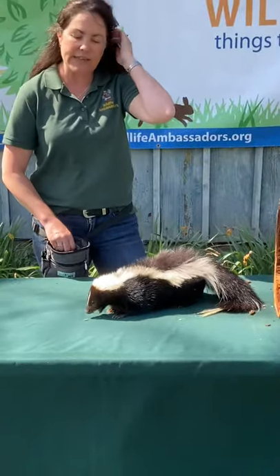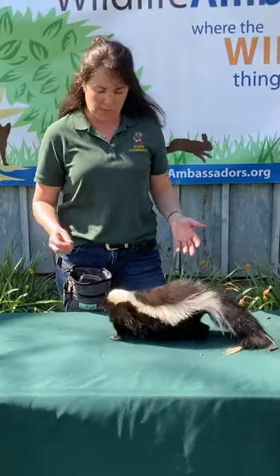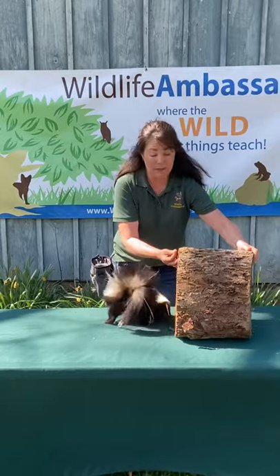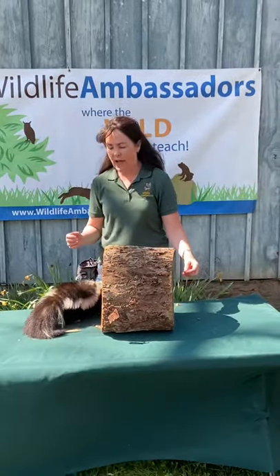So this is Cotton. Cotton is a striped skunk who is one of the ambassadors here at Wildlife Ambassadors. He is non-releasable. This guy is an imprinted skunk, which means he is extremely used to people, so he actually does not have the skills to be able to survive in the wild.